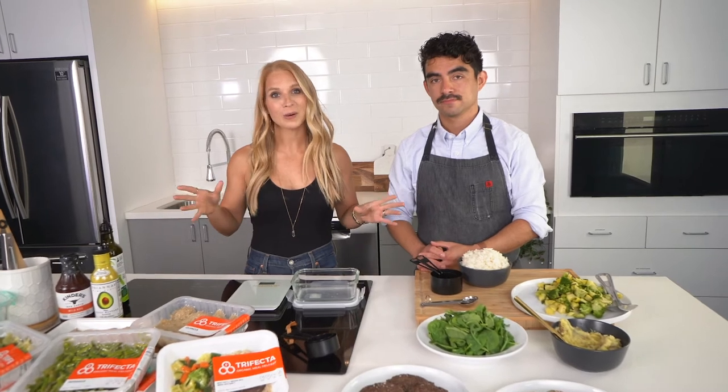Are you following a macro-based diet and have no clue what that looks like in terms of your food portions? Well, look no further — we've got you covered. I'm Emmy, registered dietitian and nutrition director at Trifecta, and I've got the expert here, Mario, our executive chef, to walk you through how to portion your food to match your macros using measuring cups and measuring spoons.